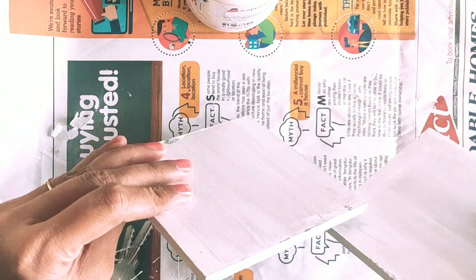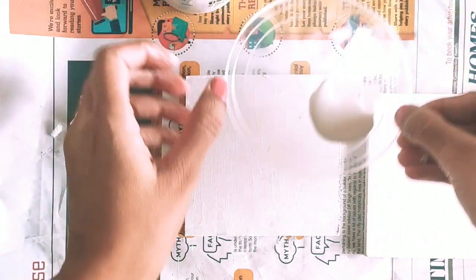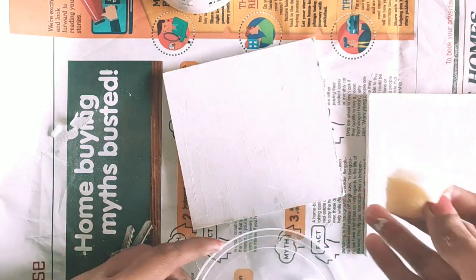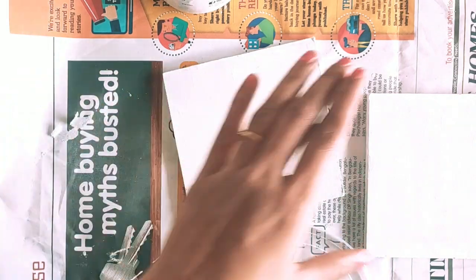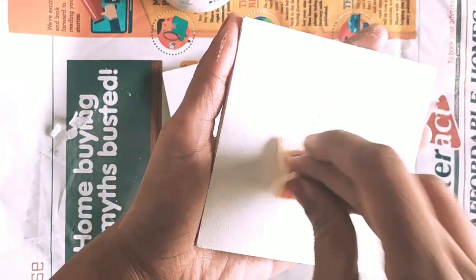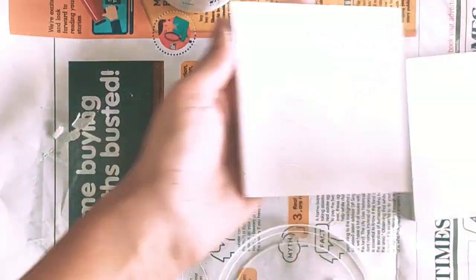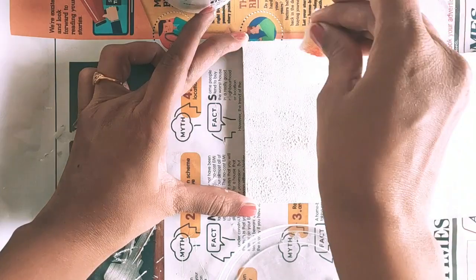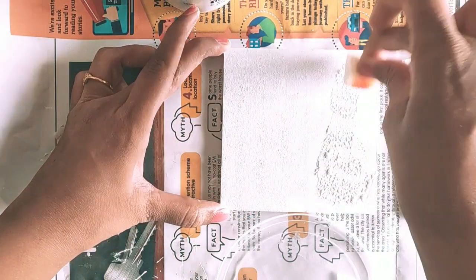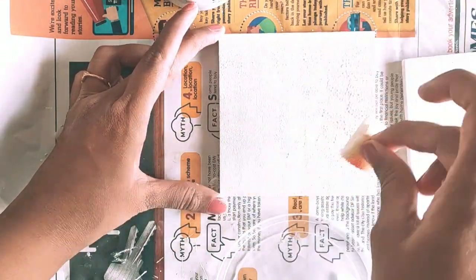After the base coat of white gesso primer, the next step is to apply chalk paint using a sponge — not a brush — because I want to avoid brush strokes and get an even white surface. I'll apply at least two coats of chalk paint, letting the first coat dry completely before going for the second coat.